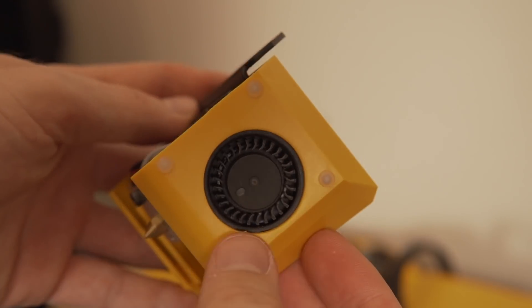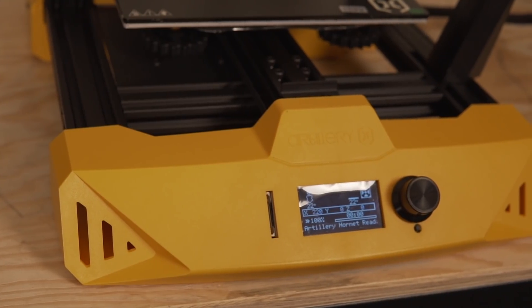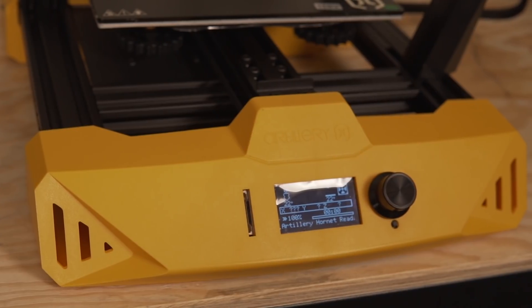The frame of this machine consists of aluminum extrusions as well as quite a bit of injection molded plastic. It is a 24-volt system and it is running a 32-bit board with silent stepper motors. The silent stepper motors are quite common, but the 32-bit board is something new to this machine for Artillery.